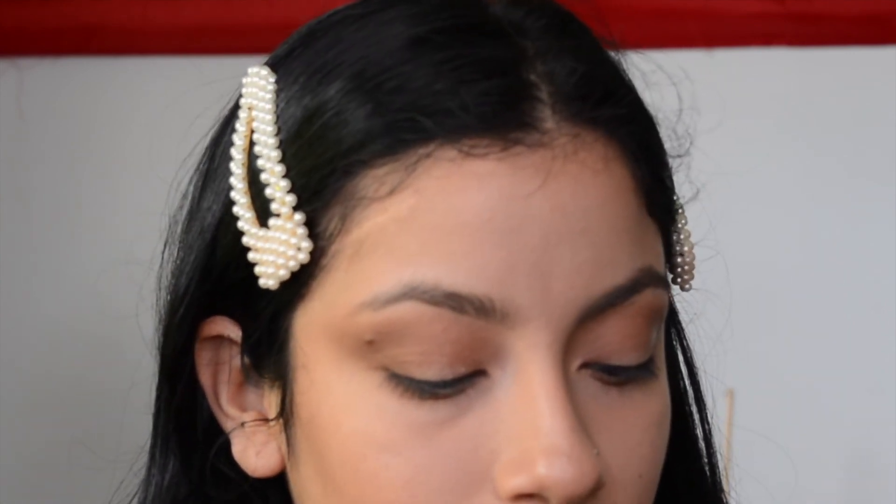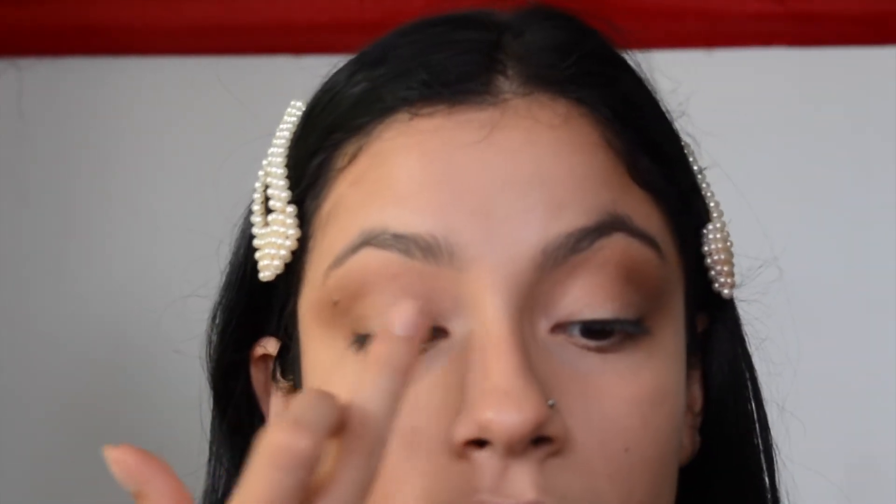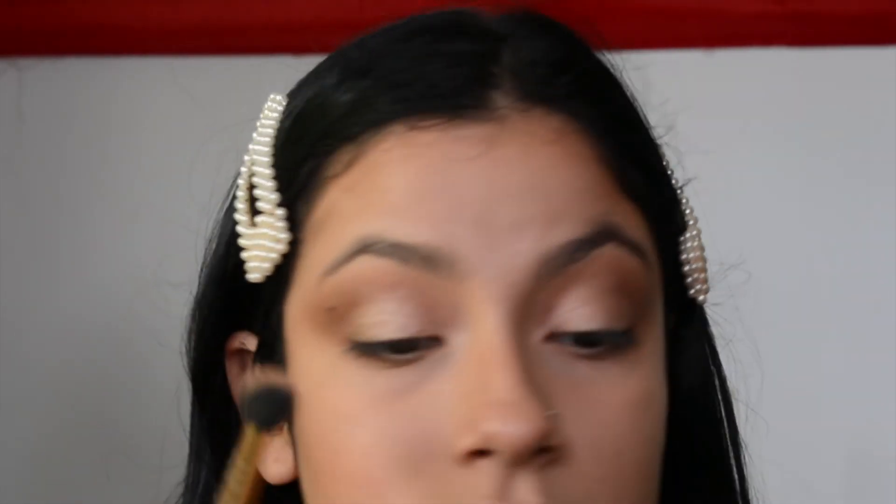Next, I'm going back into the Be Your Selfie palette and we will use Charming. I'm just going to take it on my finger and apply that all over the lid, including the inner lid. Then go back in with the fluffy brush and blend out those edges.